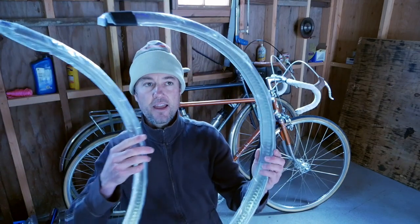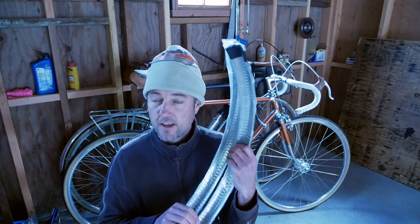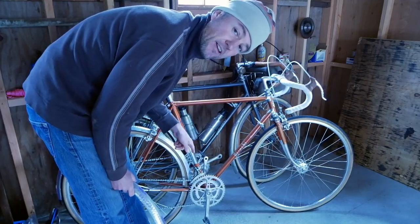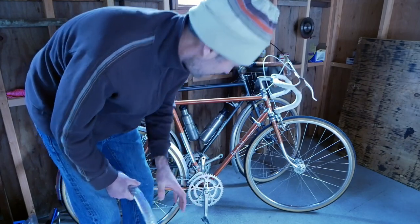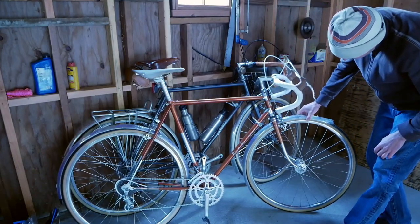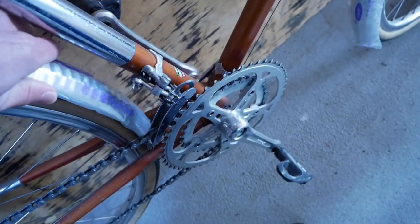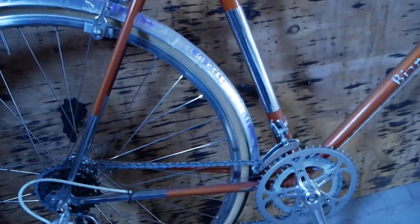In your set, you're going to have two fenders and they're going to be different lengths. The longer one goes in the rear and the shorter one goes in the front. Let's put the rear one in first — it doesn't fit in between the chainstays, but that's okay, we just have to make a few minor modifications. We're doing a quick mock-up and you can see that they do not fit between the chainstays without pushing them in there, so we're going to have to do a little modification.